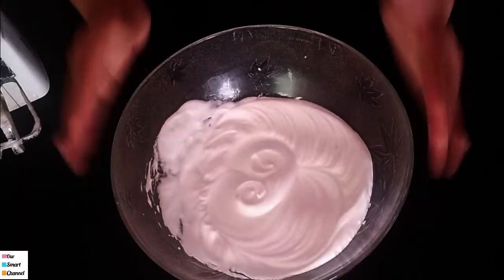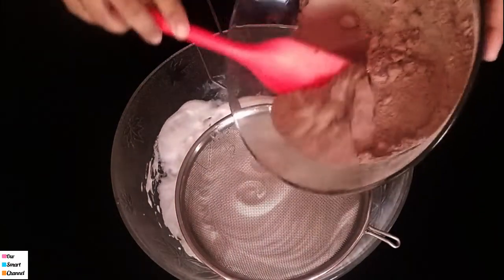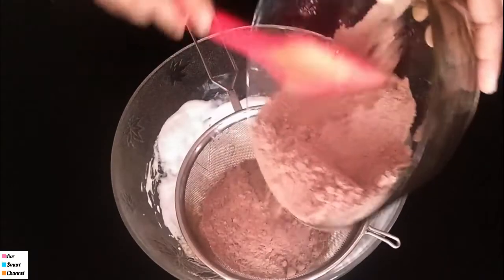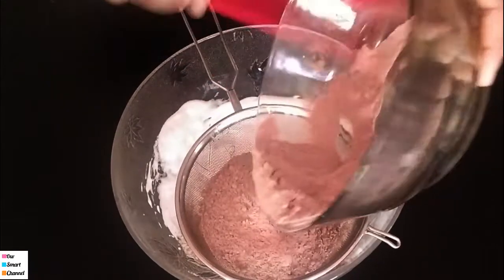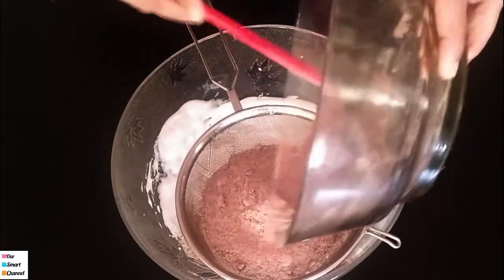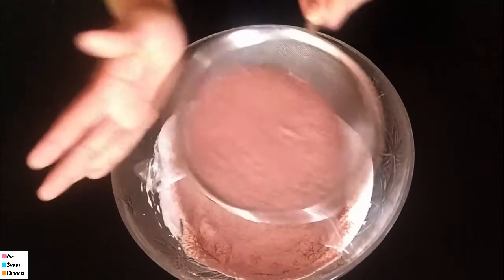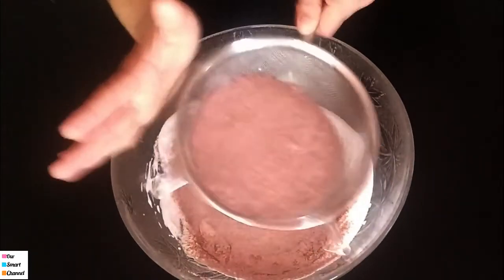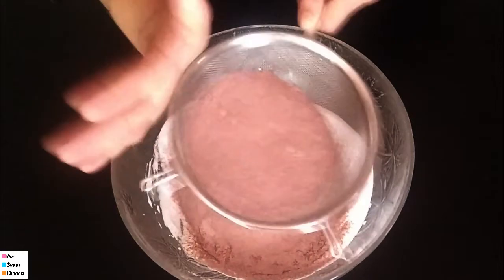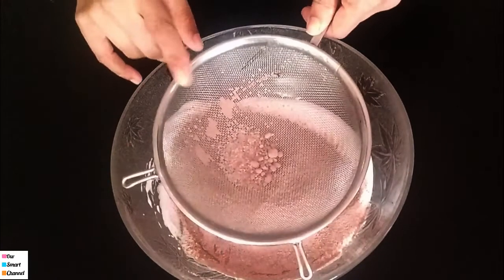This means there is the right consistency. Now we have to blend this mixture. We have to fold it in a little bit. Put it in the bowl, because we have to cook it so it is as soft and smooth as possible.